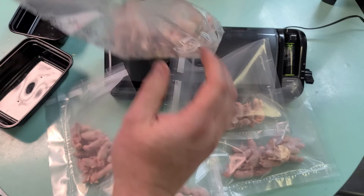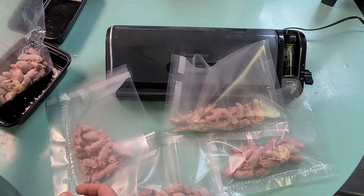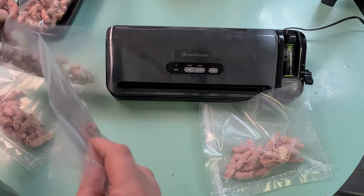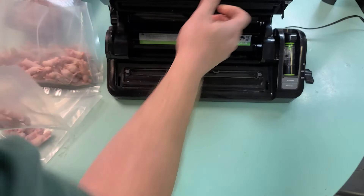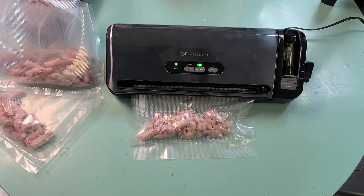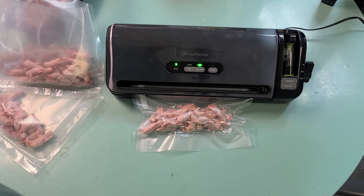That probably leaves another twenty in the bag, and that's okay — just in case someone only needs one or two. These four bags are going to be for my use, with twenty per bag. Let's get these vacuum sealed and back in the freezer.